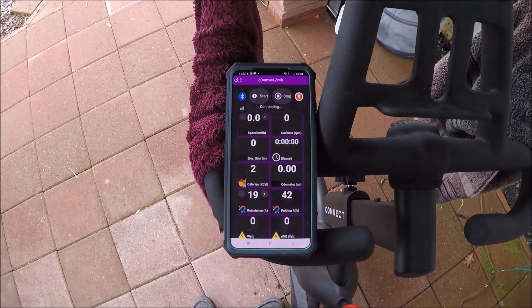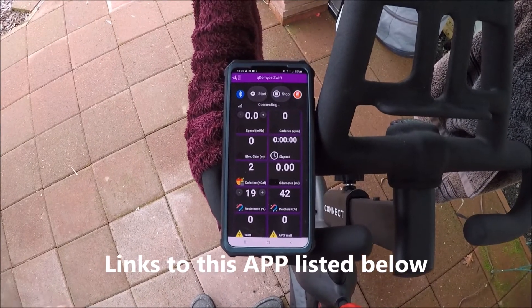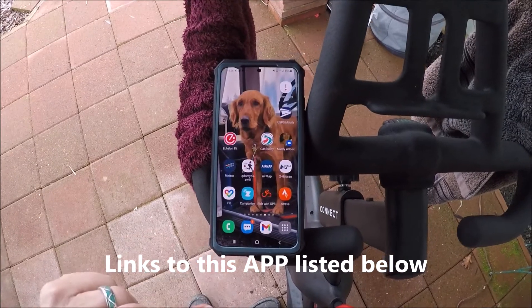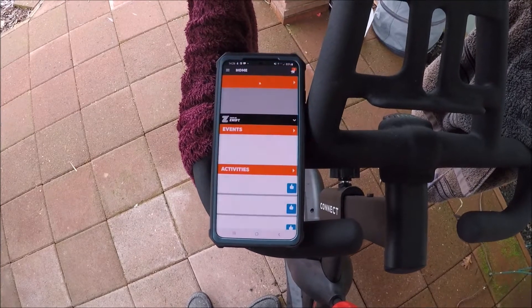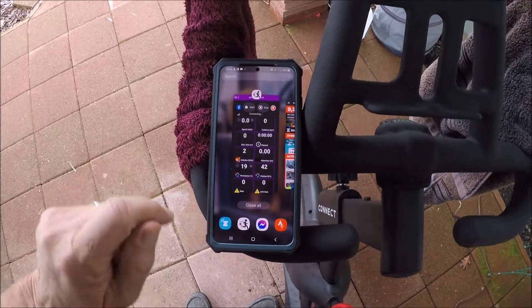The first thing I do is I turn Roberto's app on on my phone, then I go back and turn on the companion app. The next thing I do is I look at both.